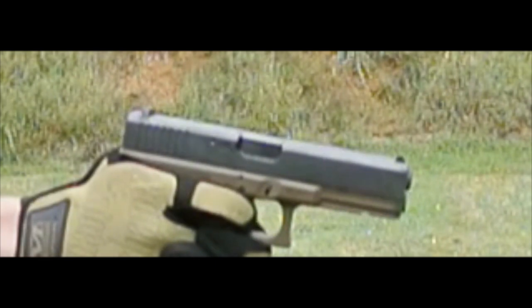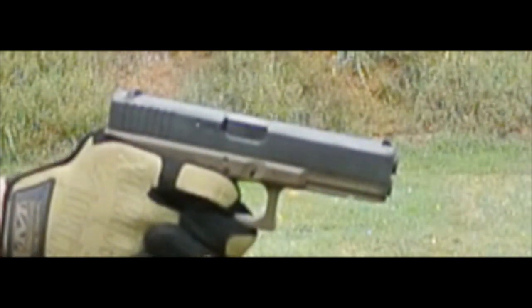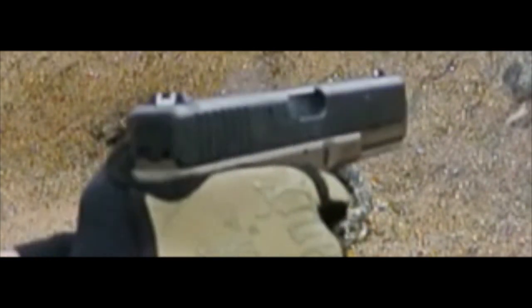Whereas the G17, the case bounces off of the slide and then spins counter-clockwise. Bounce and spin.